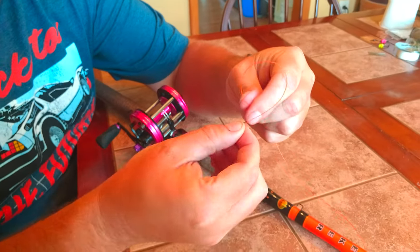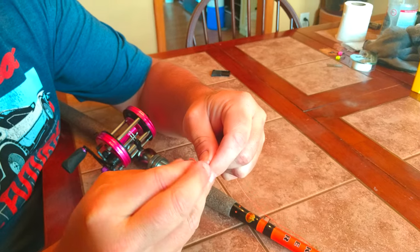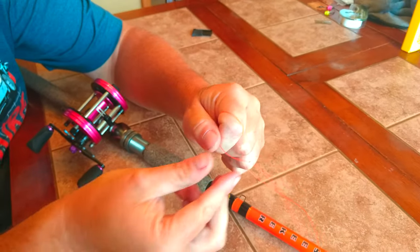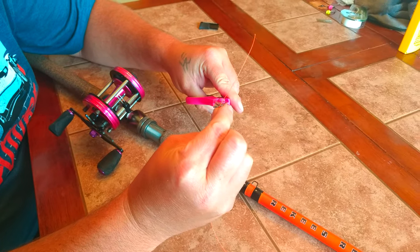First you want to do an overhand knot, which just means make a loop. Then you want to put this in through the loop and pull it tight. Now that you've got that done, the easiest way is to go ahead and cut that as close as you can.